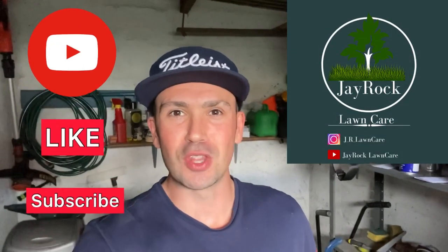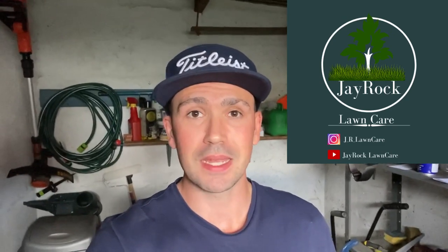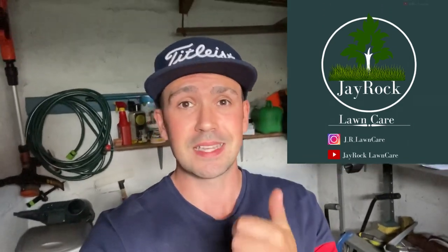Hello YouTube and welcome back to another J-Rock video. Today we're going to go through the simple practice of sharpening your cylinder blades through a process called back lapping. This is so important because through your cutting season, you need to keep your blade sharp to get a good cut, and it'll stop things like yellow dead ends on the end of your grass. If you're using a cylinder blade in the first place, you want the best cut you can possibly get, so stay tuned.